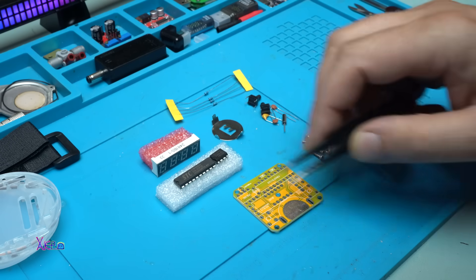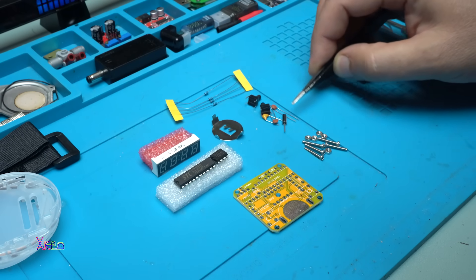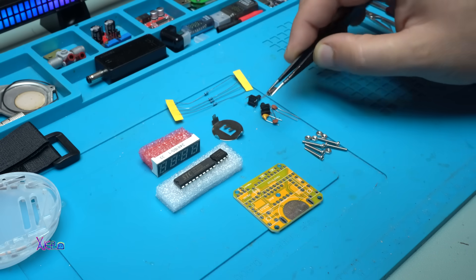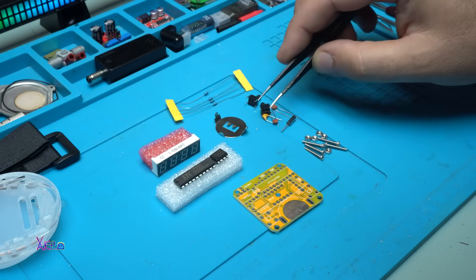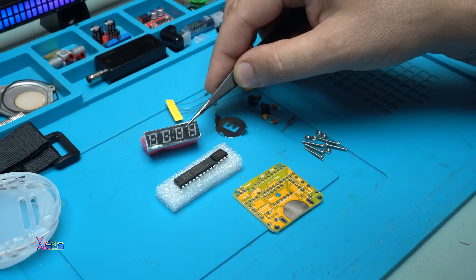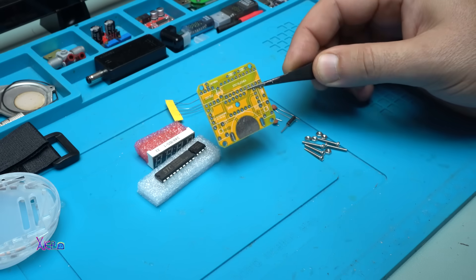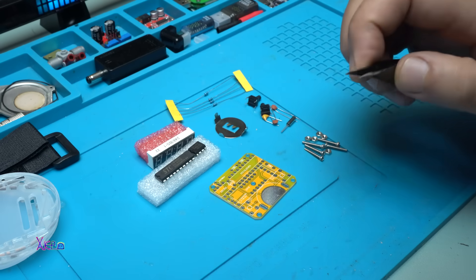For assembling the DIY watch we need to solder the electronic components like resistors, push buttons, capacitors. This small thing is the crystal oscillator. We have a battery holder for the battery, some screws, and we also have the LED display. These are the chips that need to be soldered on the printed circuit board. Let's do that.